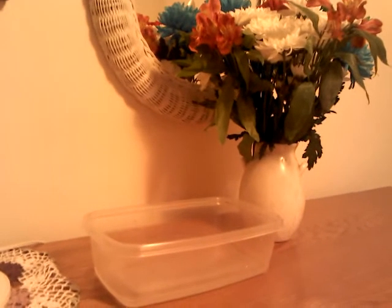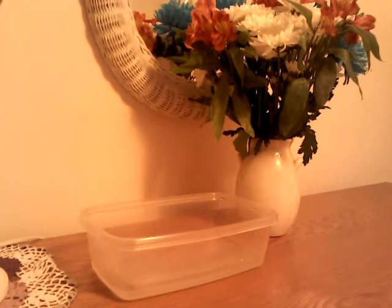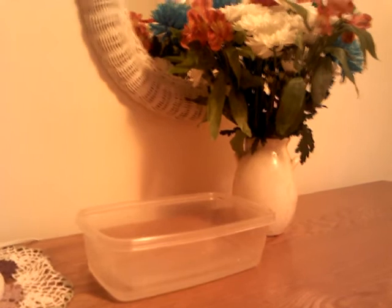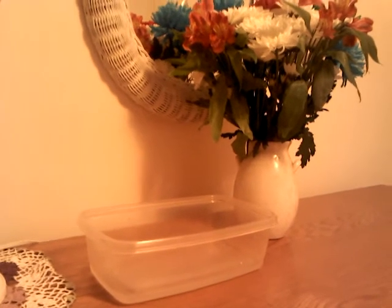Soaking your Russian tortoise has two primary benefits. The first is it allows your tortoise to become hydrated or obtain water, and second, it helps keep your enclosure cleaner.